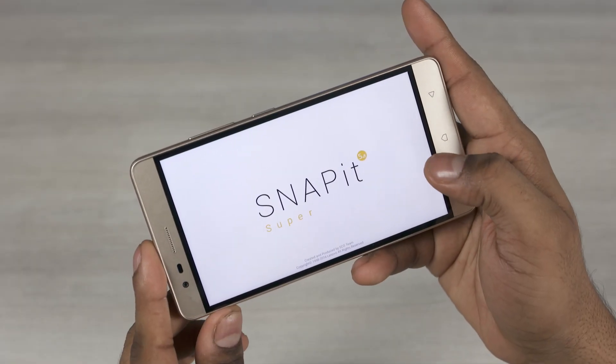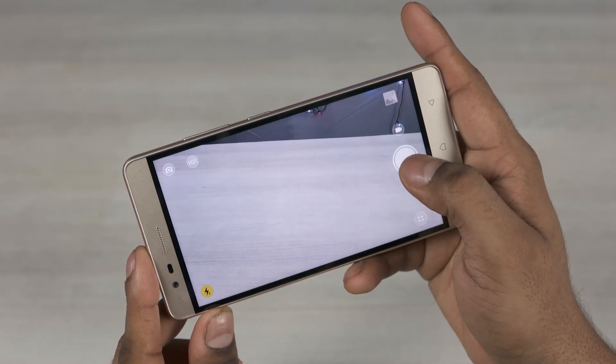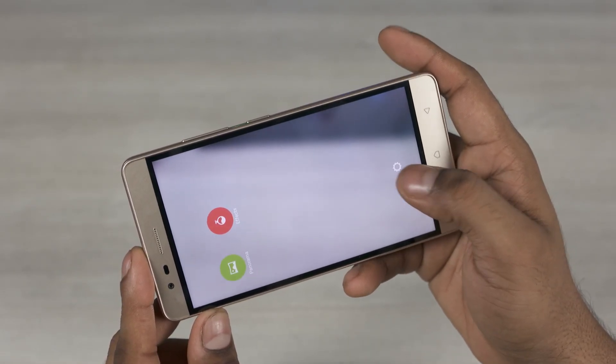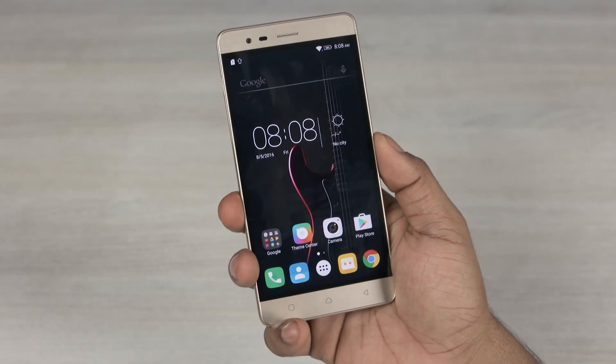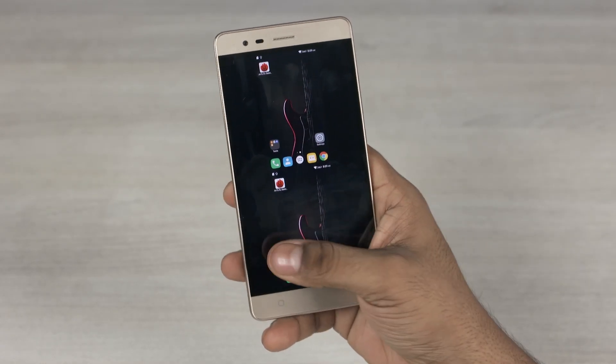Quickly jumping into the camera, this interface is nothing new. The shutter response feels a tad slow and there aren't many options here. You can shoot 13MP 4:3 images and record 1080p 30fps video. It's also worth noting that Daydream support is built in and VR is available as part of a bundle for just 500 rupees more.